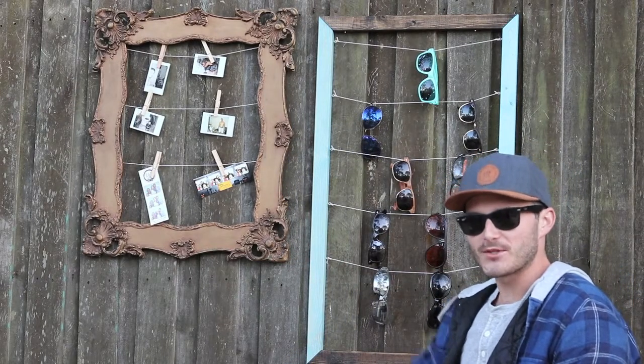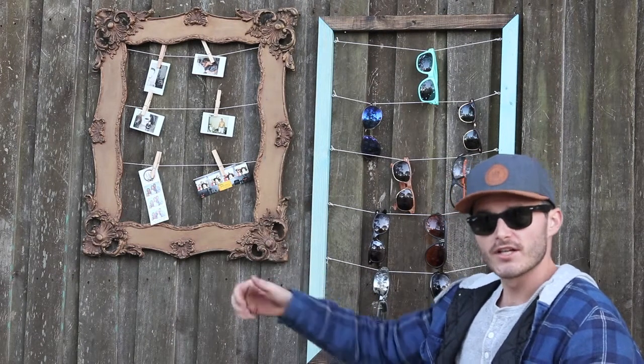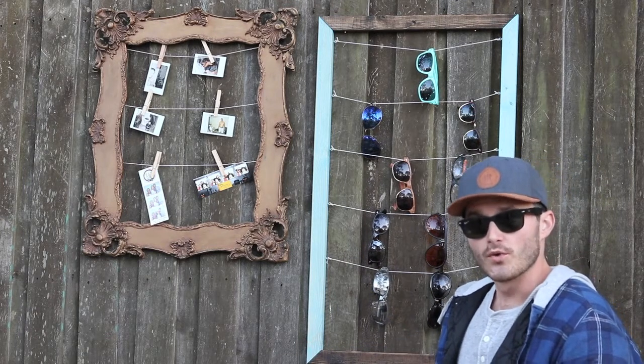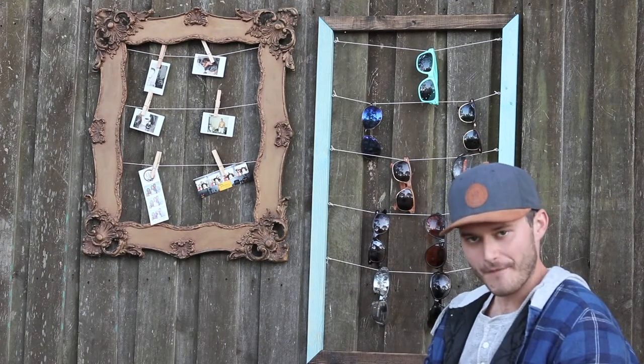Welcome to episode number two of Sawdust and Wanderlust. Today we're making a Polaroid picture hanger slash sunglass hanger — it's literally the same thing, so call it whatever you're going to use it for. But the catch here: we're doing it for under five bucks.